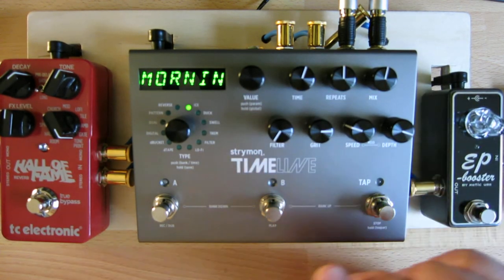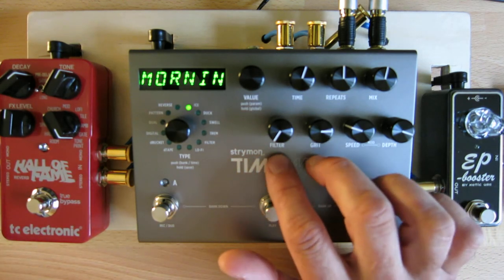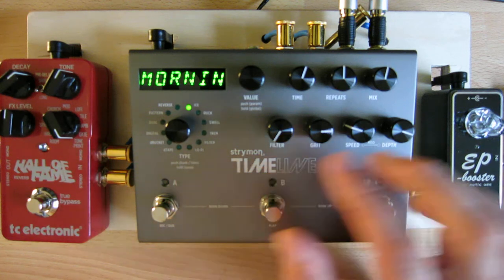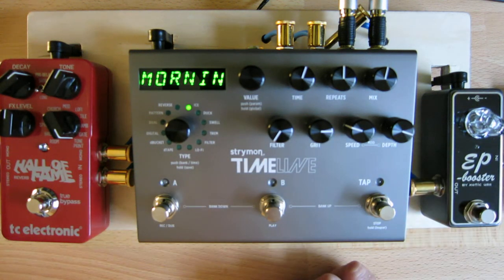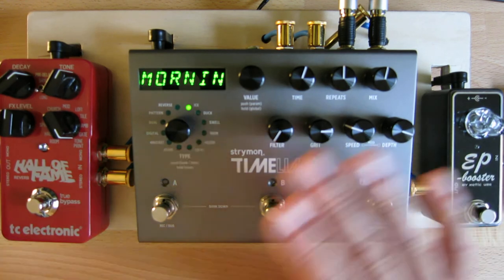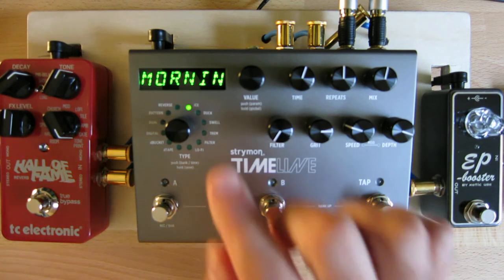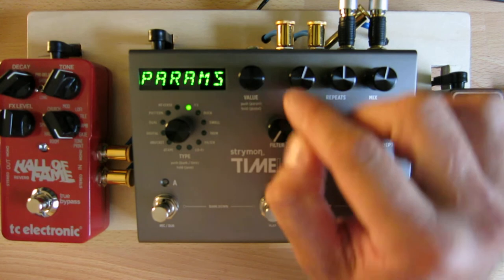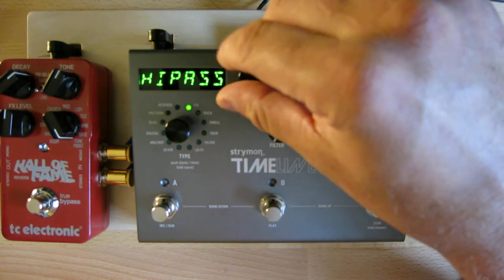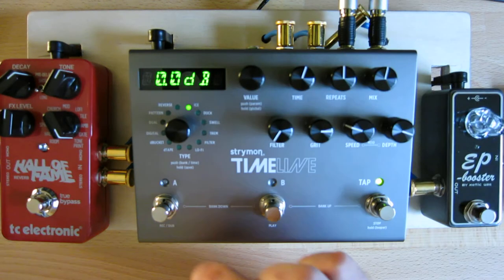There's a grit parameter which can dirty up the delays. Both the filter and grit knobs actually vary quite a bit in what they do depending on the delay model — out of all the knobs, these two change the most depending on which model you're using. Finally, you can modulate the delays and control the speed and depth of modulation. All these parameters work the same across all models. In addition, some models have more parameters hidden in the menu structure, which you access by pressing the value knob and going through all the different parameters for each model before saving your preset.